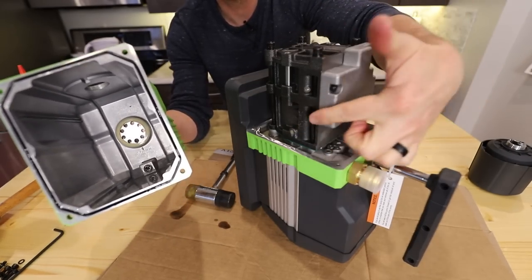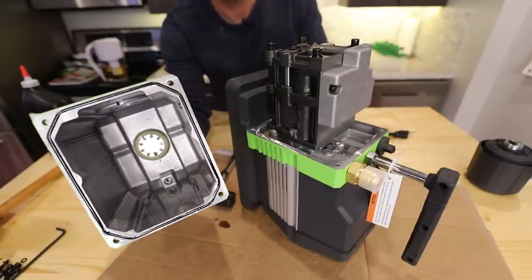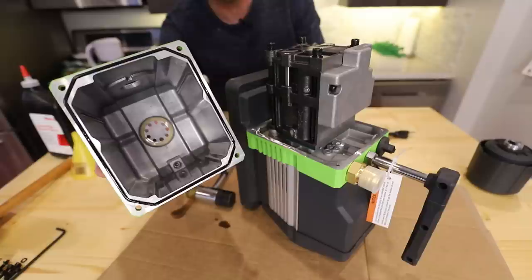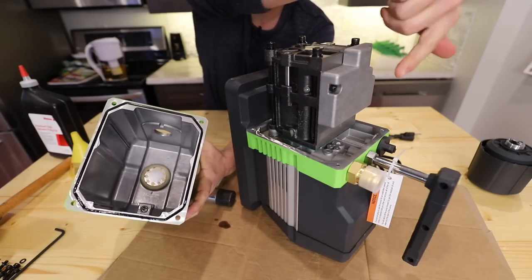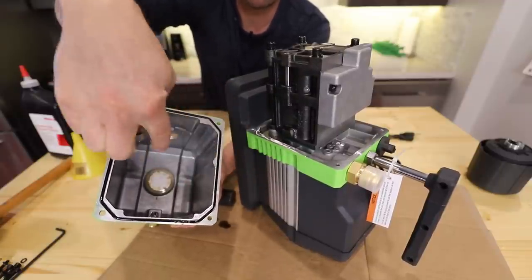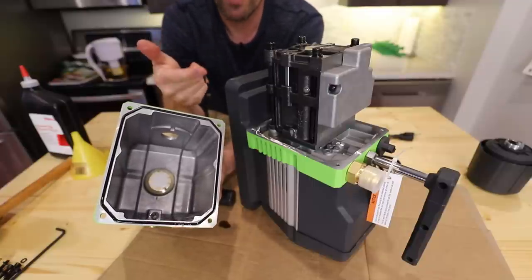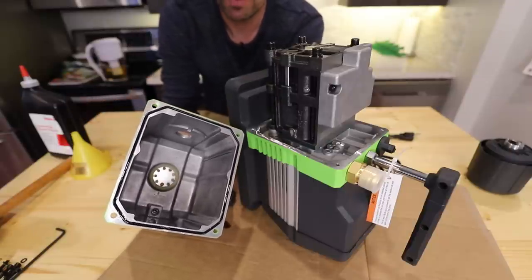In older pumps, a lot of these internals were not non-ferrous metals — they were made of steel instead of aluminum or stainless steel, and they would start to rust and look really nasty. If you're curious about that, I have a video on the old JB pump doing this and you'll be shocked at what it looks like inside. On this pump, this part right here is steel — you can see a magnet sticks to it — but the casing and housing are aluminum. So if something's going to corrode, it's going to be this steel part. If you get water or really nasty stuff in your oil, it will start to rust, and that's probably why you're watching this video.